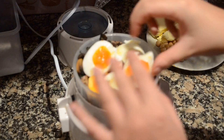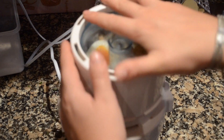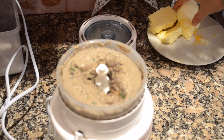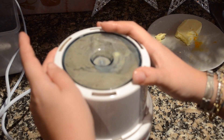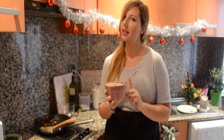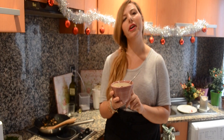Add your egg, your hazelnuts, and just blend your way through. Then add your butter and blend again. You'll have a perfect creamy consistency. Pop this into the fridge for a couple of hours until it's nice and firm, and then we can serve it on our polenta.